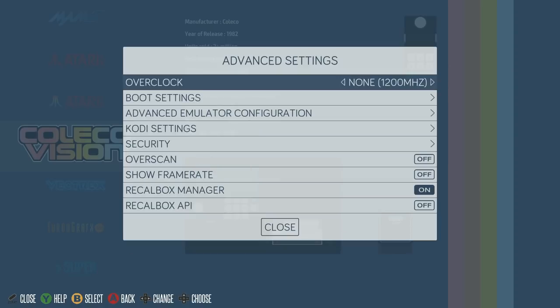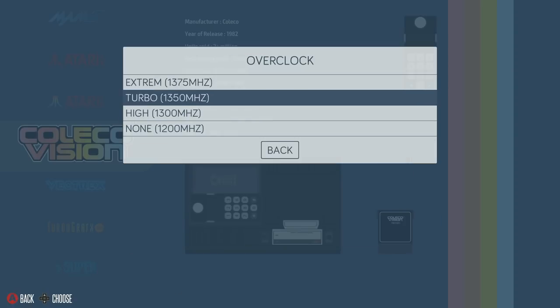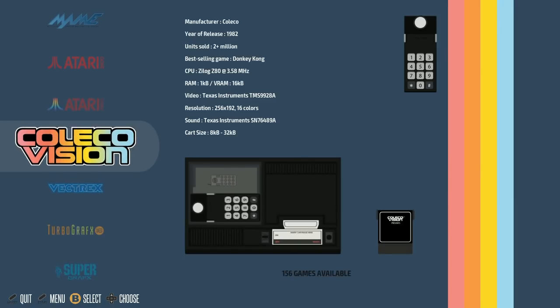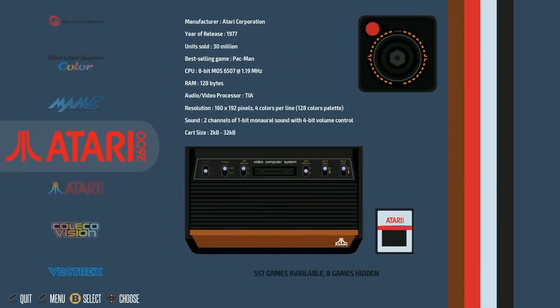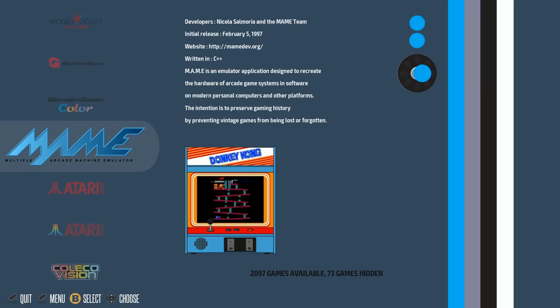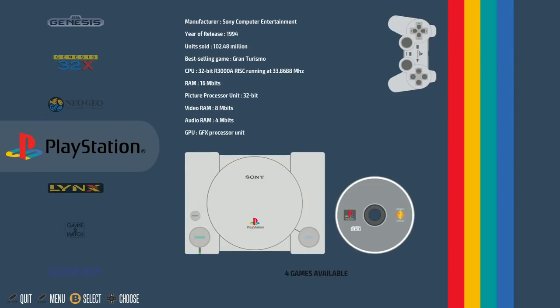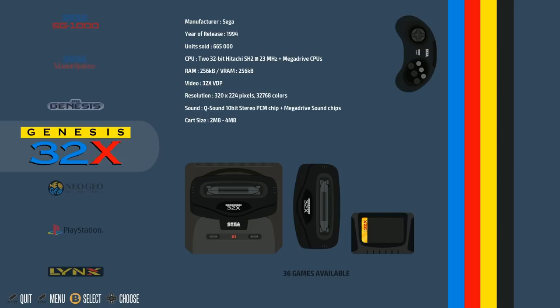You can go into advanced settings and there are overclocked scripts pre-installed. I like the user-friendliness of Recalbox — newbies and veterans alike can appreciate that. I also find, and I don't know what it is, but Recalbox seems to run some games better — some N64 games better. This build does have a few Nintendo 64 games and a few PlayStation games on it.